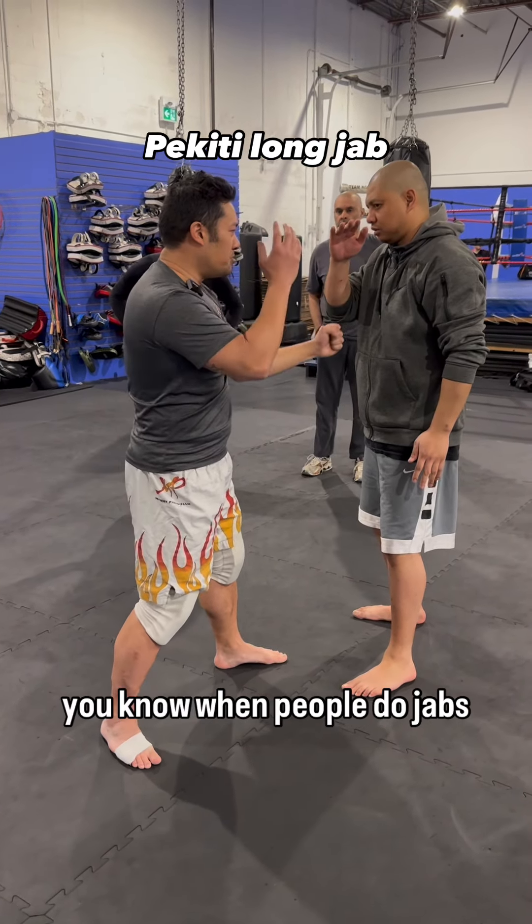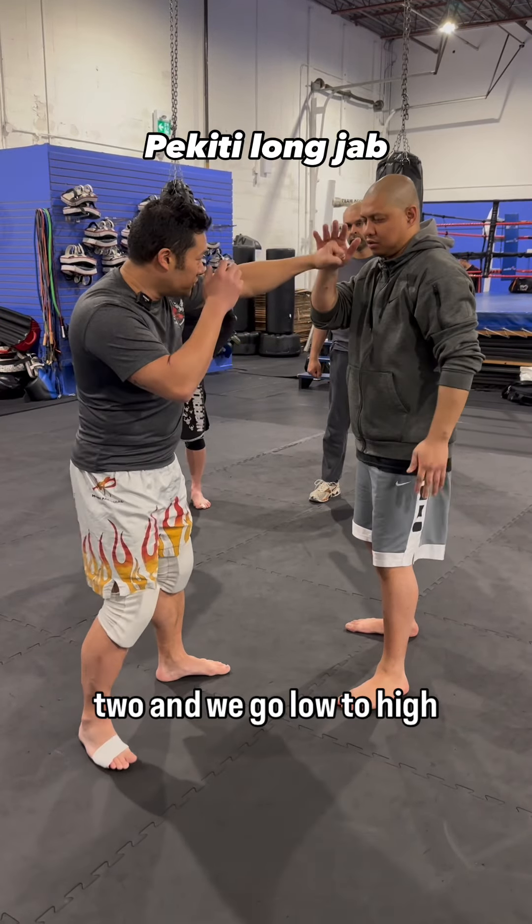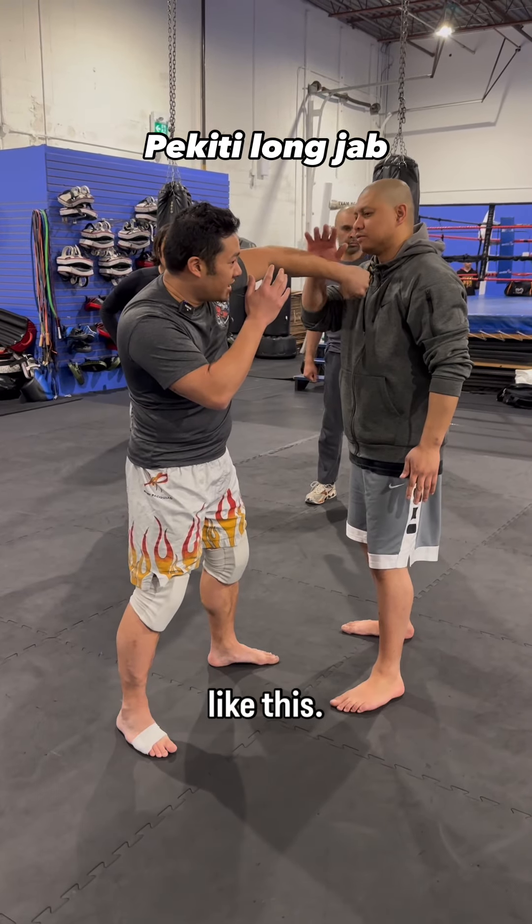It's kind of similar to when people do jabs — vertical jabs like this — but what you see is you go one, two, and we go low to high like this.